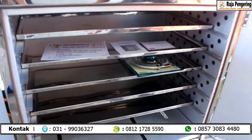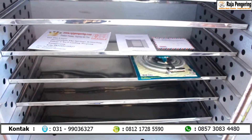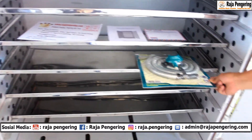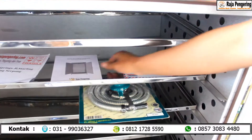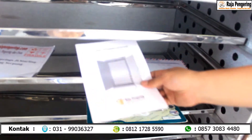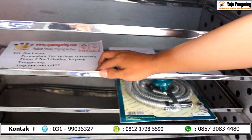Untuk di bagian dalamnya, ini sudah terdapat lengkap. Jadi setiap pembelian dari tempat kami itu sudah dilengkapi juga selang regulator. Terus nanti ada nota pembelian. Terus di sini juga ada buku petunjuk, maupun nantinya alamat untuk pengirimannya.